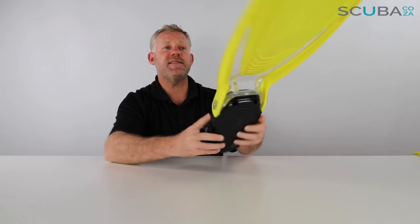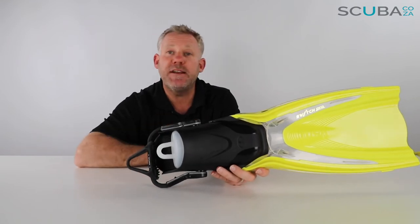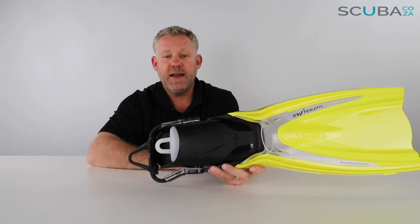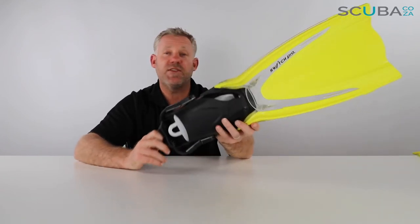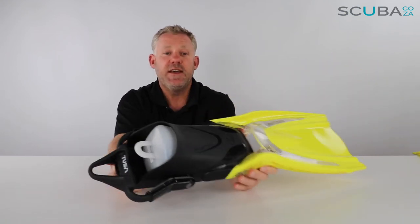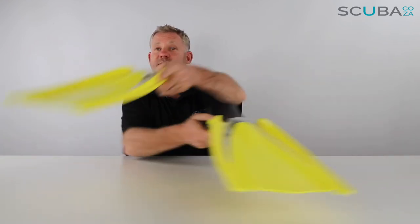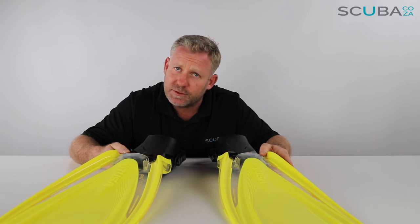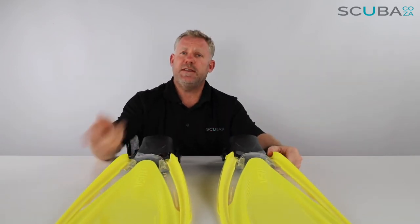So that's the review of the Tusa HiFlex Switch Pro fin — the upgrade to the standard Switch with a 20% stiffer blade, giving you a lot more performance through twists, turns, and fast accelerations. It comes in a pair and is omni-directional, meaning it doesn't matter which foot you put each fin on — they go on either foot.